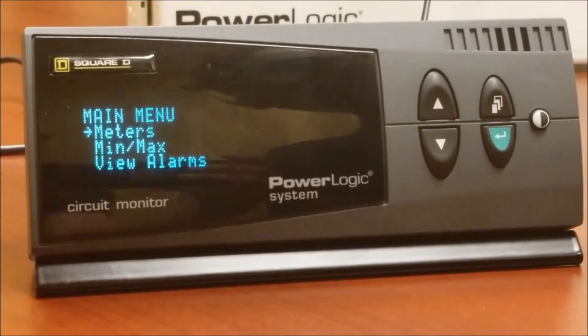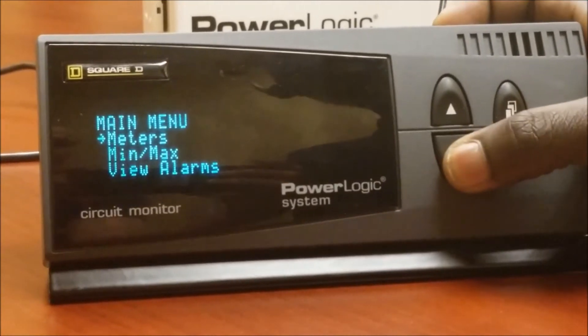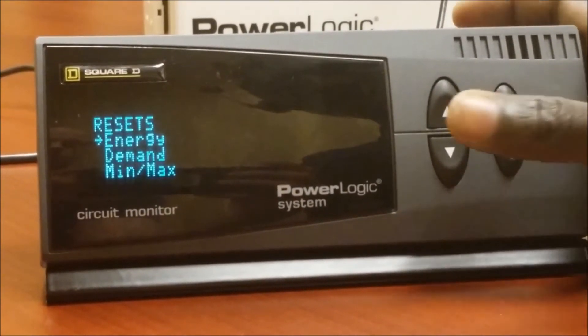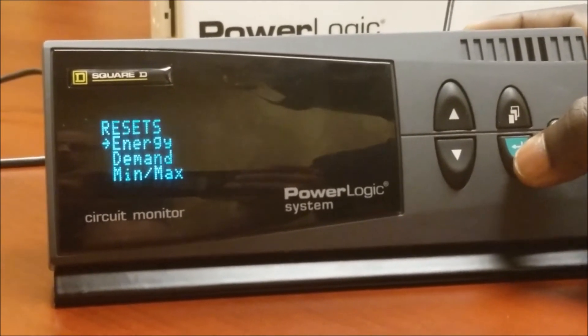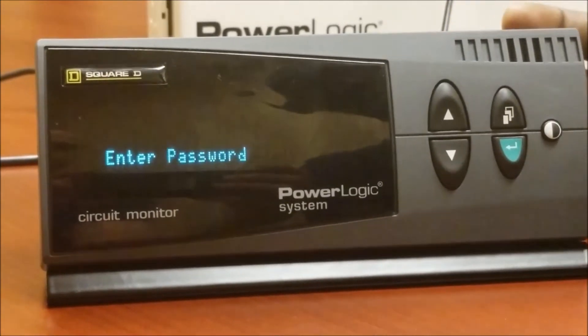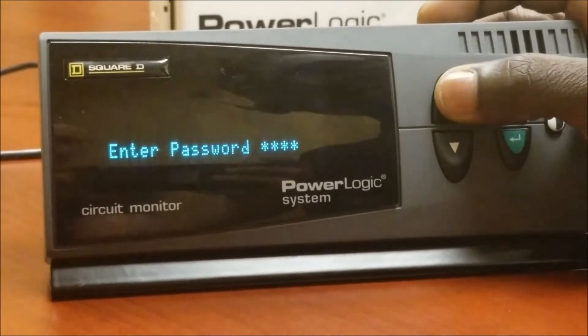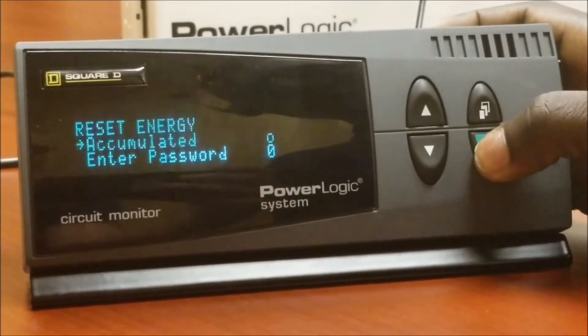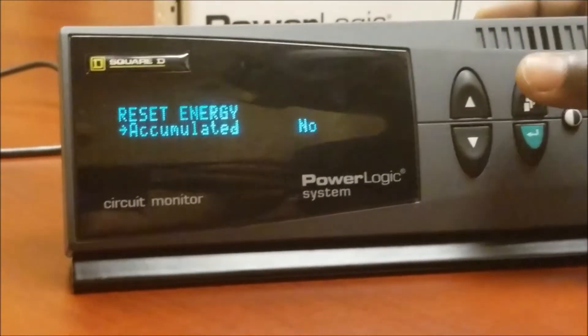Now let's go to the reset process. Scroll down to resets and press enter. We want to reset the energy, so press enter on energy. At this point we'll enter the password — the default password for the meter is zero unless you have changed it on your system. Press enter again.